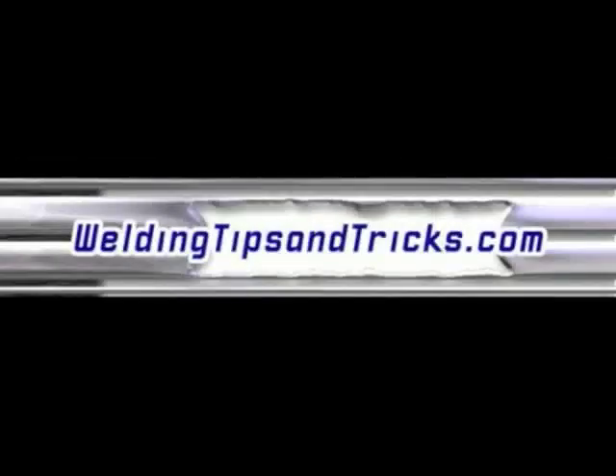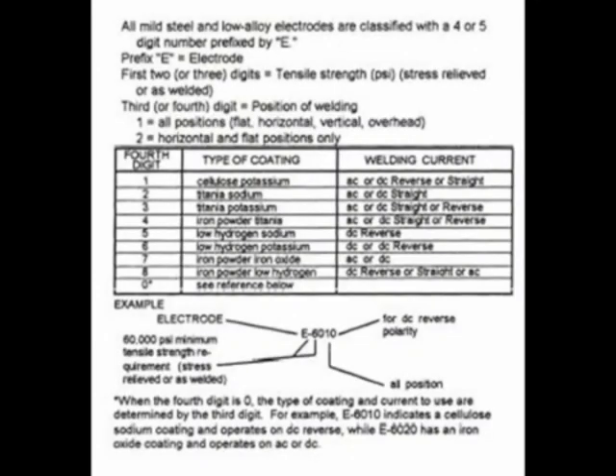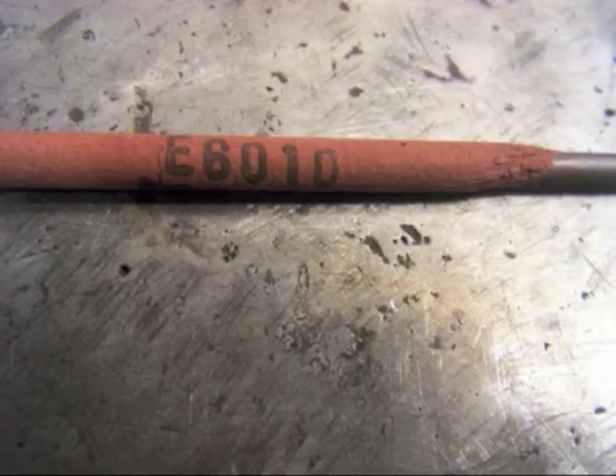Hi and thanks for watching another video from WeldingTipsAndTricks.com. Today we're going to talk about stick welding rods and the differences in some of the different types. Someone wrote in asking about the classifications and what all the numbers meant — if you want to know about that, click the link to the web page. This video we're strictly going to talk about some of the characteristics of each one.